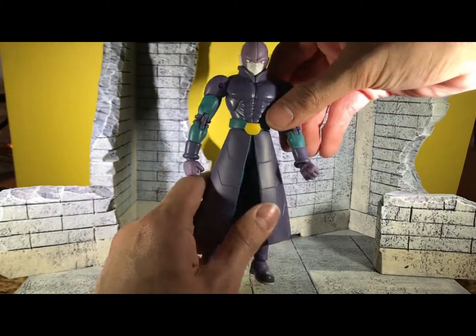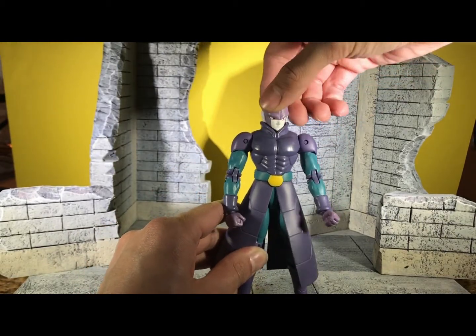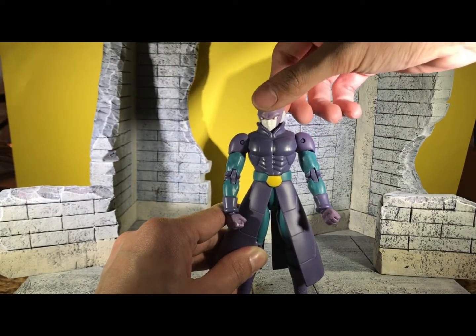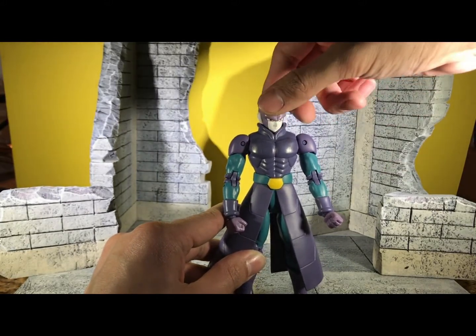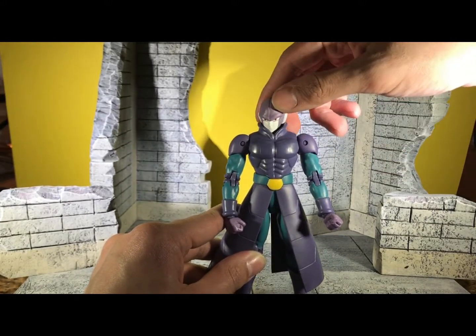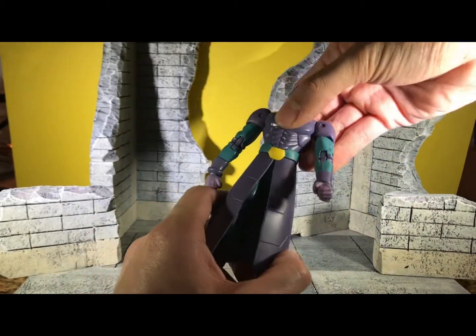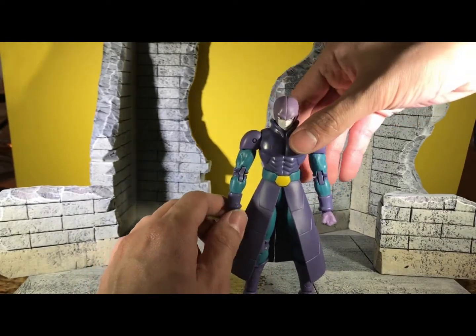As for the head, you can turn it left and right, but it's very limited — you can't go up and down, just left and right. Since his collar is so thick, you might cause some paint damage, so be careful. Sadly, there's no back or ab crunch, so you'll just have to work with that.